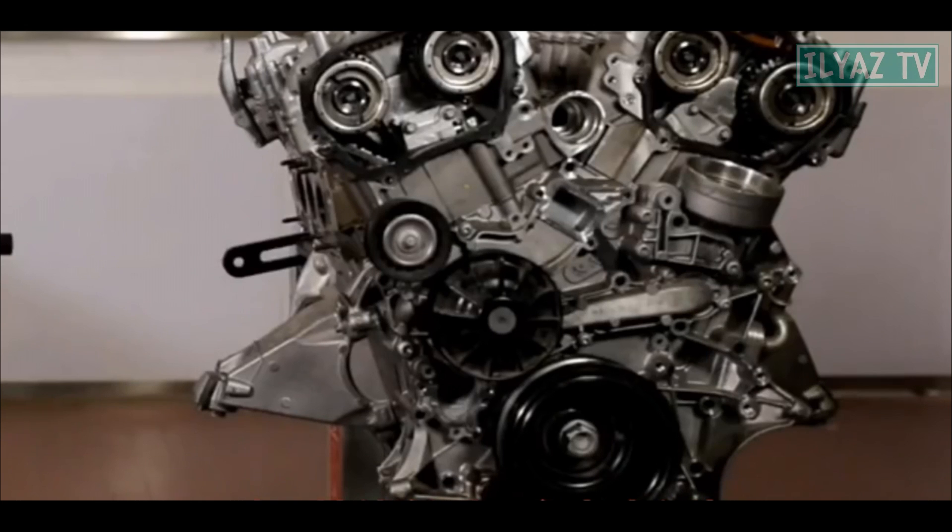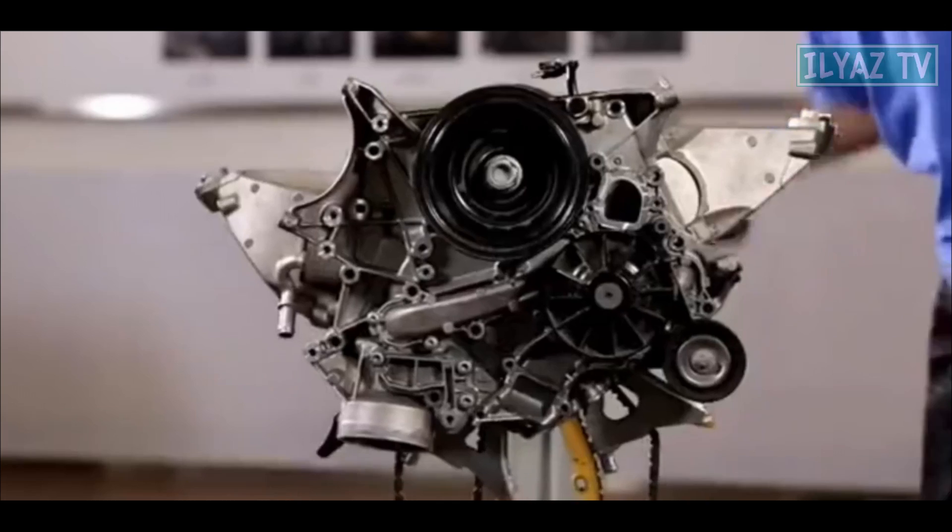In this video, we will look at the timing assembly procedure on the Mercedes-Benz M276 engine.